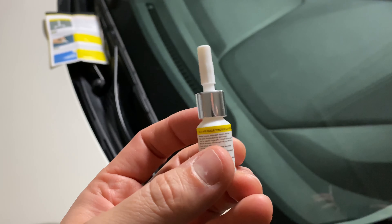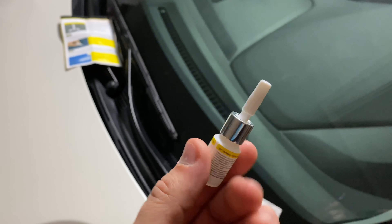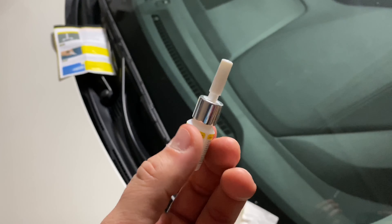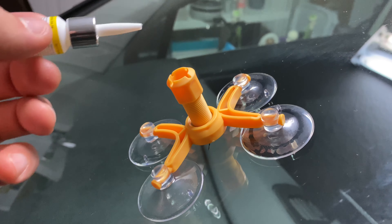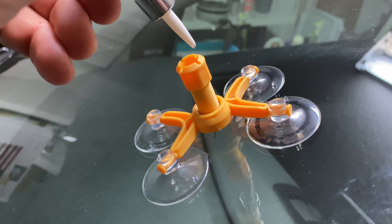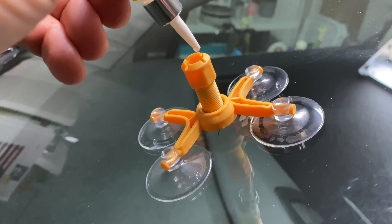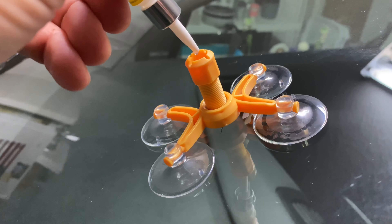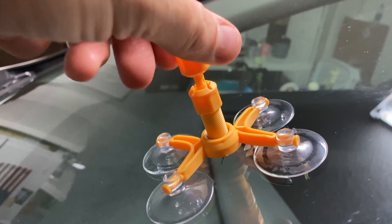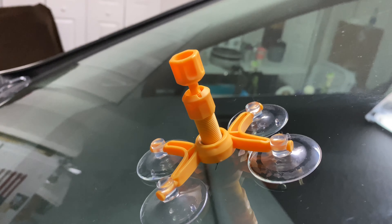This is the resin that came with the kit. It's not a whole lot, but you don't really need too much — just put a few drops in there. We're going to put in about three to six drops. One, two, three, four, five, six. Then apply pressure to get the resin in between the cracks, just like that.